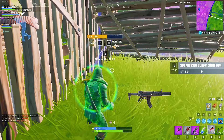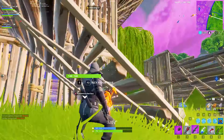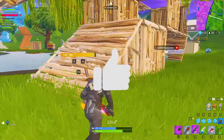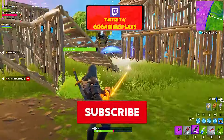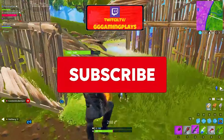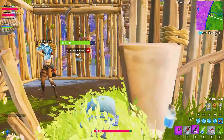Hey, welcome back viewers to another video. In today's video we'll be taking a look at some Fortnite streamer setups. But before that, it's time to send a shoutout to Randall Couch — shoutout to you guys! If you want a shoutout, remember to drop a like on the video and also hit that subscribe button and the bell icon to be notified when we go live.